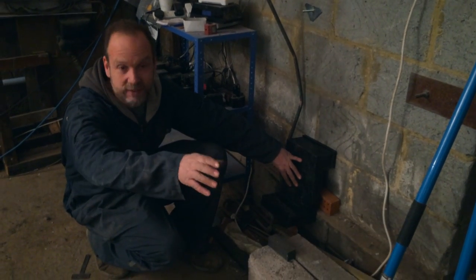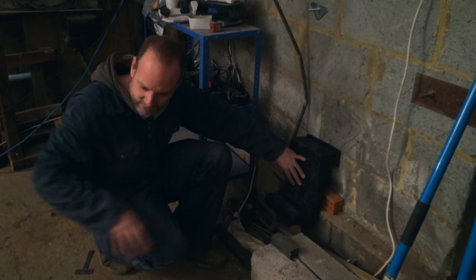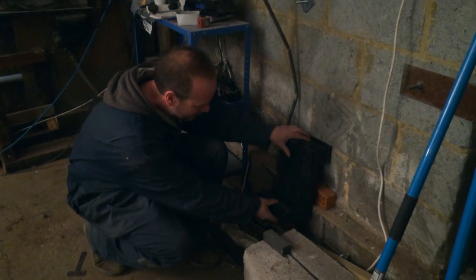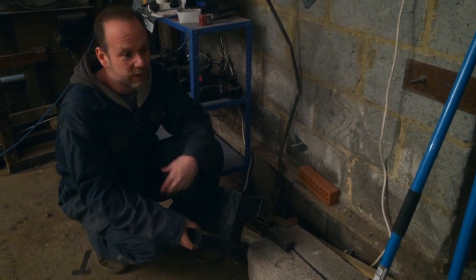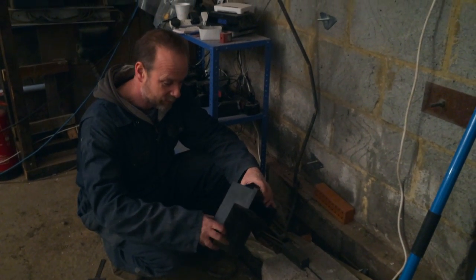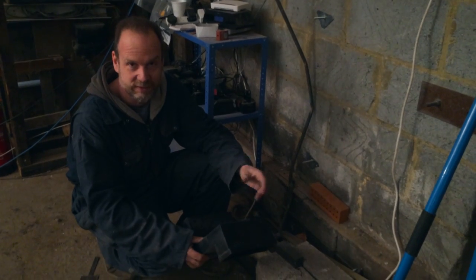There'll be another one in the middle, another one at the end — we should get a nice swirl of airflow under the floor. And when you get good airflow, even if it's wet down there, you don't get the growth of fungus, or you don't get it to the extent that it can really damage the timbers.